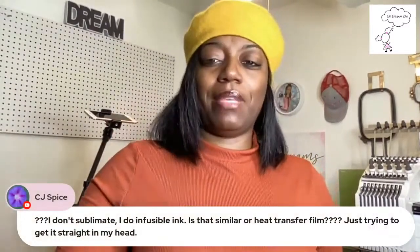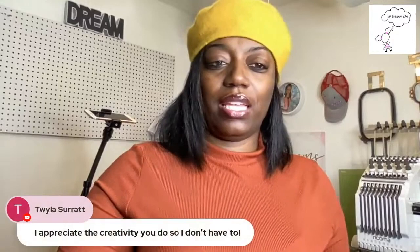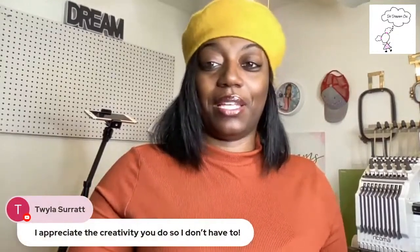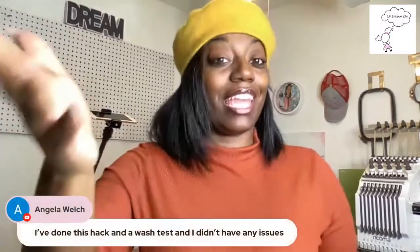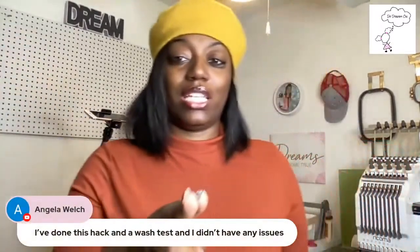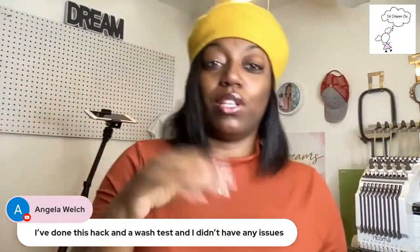CJ Spice, I've never used Infusible Ink yet so I can't answer that question because I haven't used it. I'm not at liberty to answer that one. Angela says she's done this hack and done a wash test and hasn't had any issues — so that gives us hope, that's really good to know.